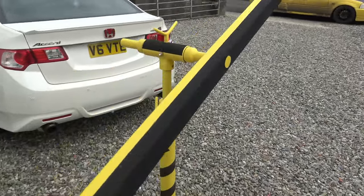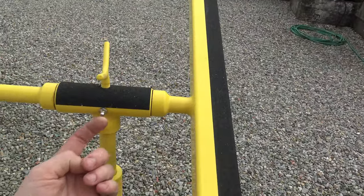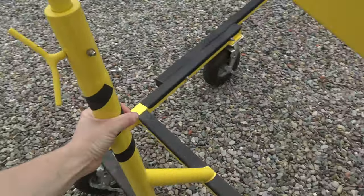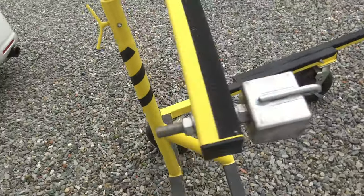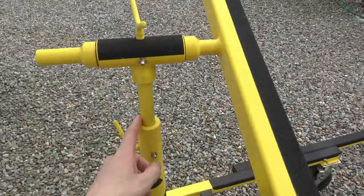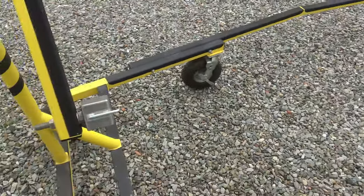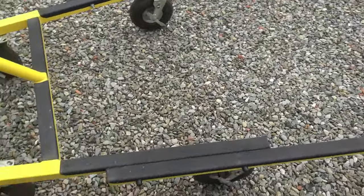I can also pump grease into it there if needed. This tape is just used to protect the paint here and there and everywhere. And that there is just used to grip. I can also extend this car spit height wise, to keep the car shell from hitting this frame.